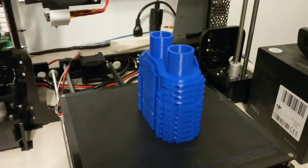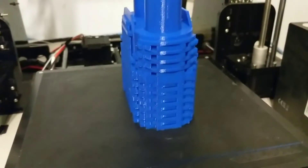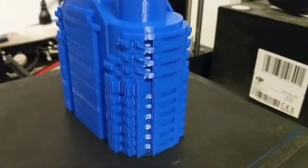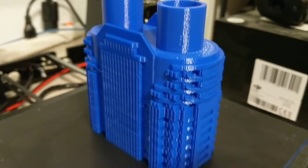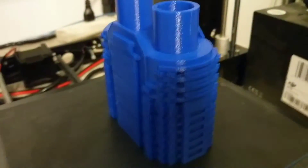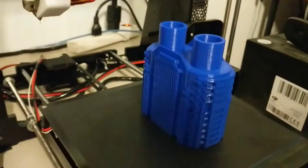This part was printed on my Anet A8 and it was done using Simplify 3D for the slicer. I did this because there are a lot of supports on this and I just want to see how well they're going to come out. I printed a smaller part and the supports just crumbled off, which was amazing — I didn't have to do a whole lot. So let's take a look and see.